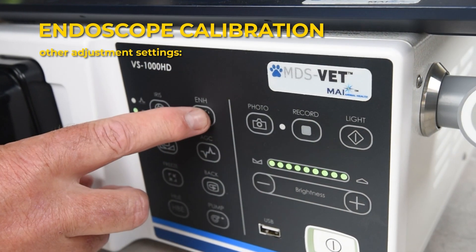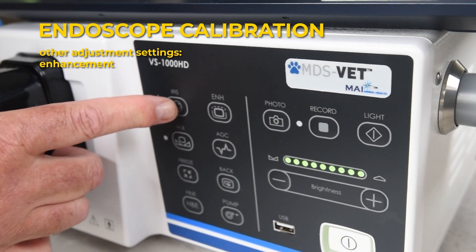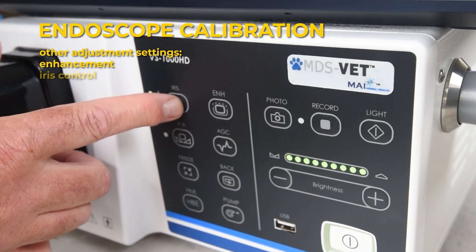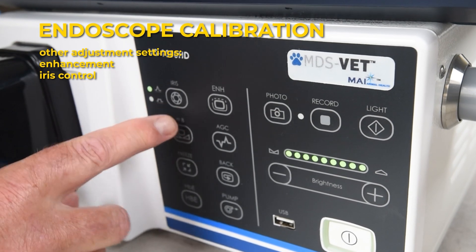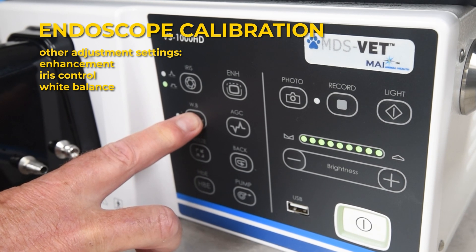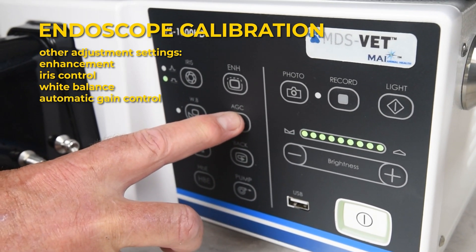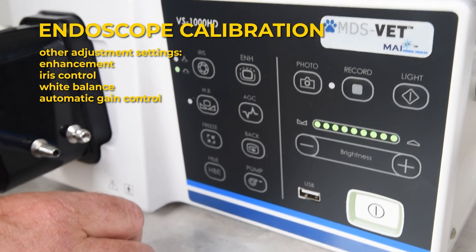Other adjustment settings include: Enhancement, which controls the sharpness of your picture; Iris control, which allows adjustment of the amount of light coming into your camera; White balance, which adjusts the base white color that the camera uses for all other colors; and Automatic Gain Control, which controls how strong the display is.